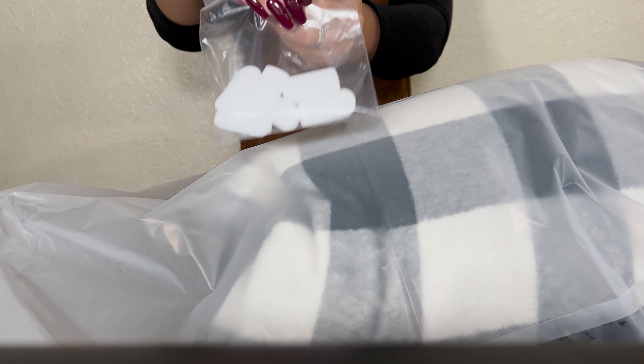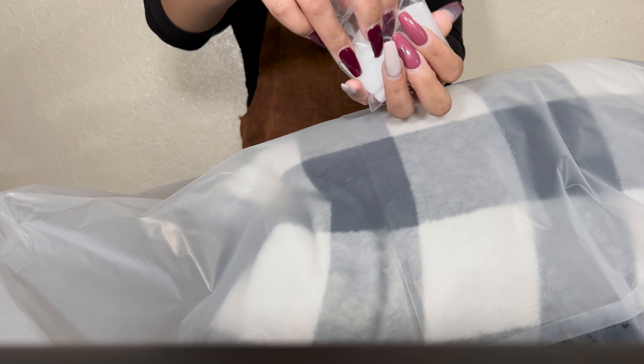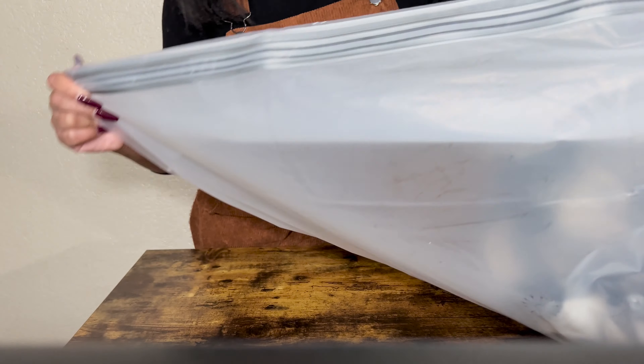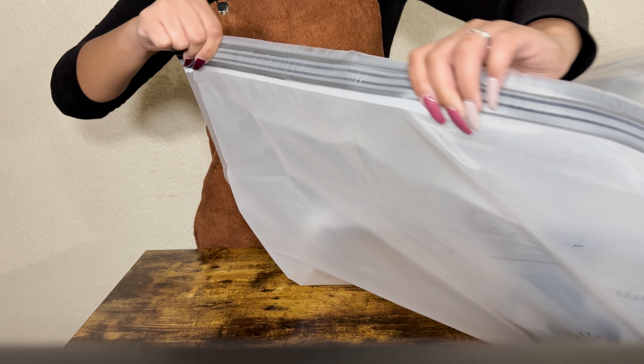So as you can see it's big and bulky — what does she mean, it's for storage! Well, after you have everything in your bag, you take one of the locking keys. It's like a big ziplock bag — pretty cool. So you take this and seal it like a ziplock bag.